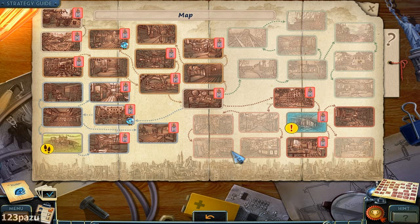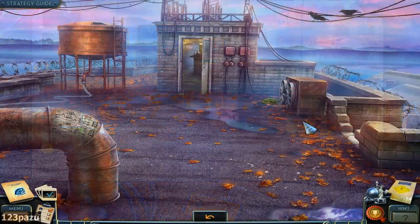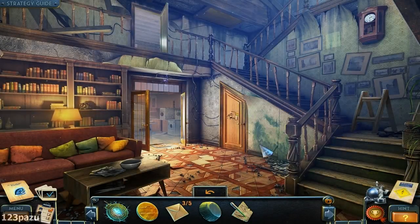Hey, what's up people? Welcome back to New York Mysteries High Voltage. We're heading back to Samuel's house. The wiring puzzle.